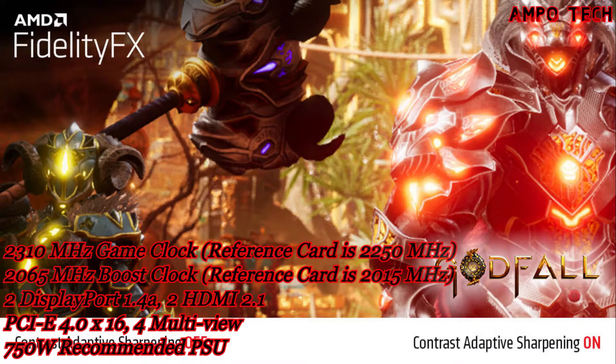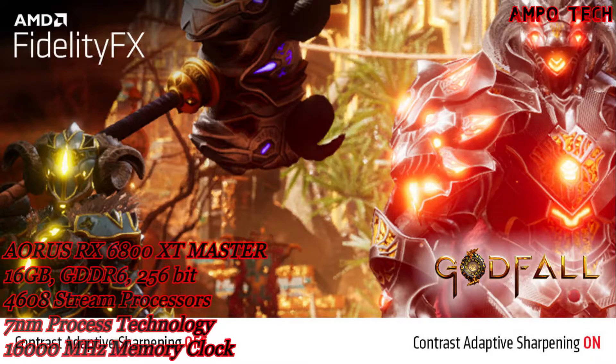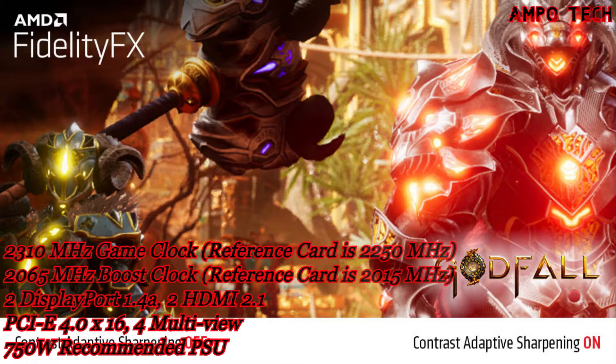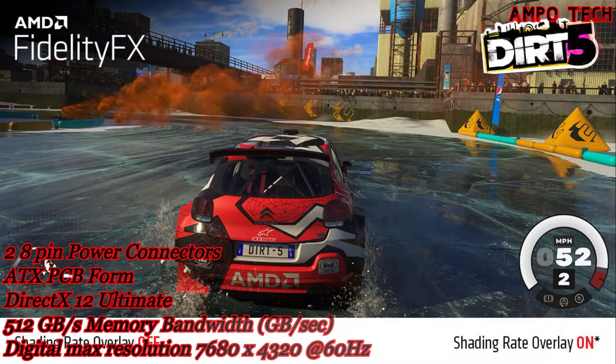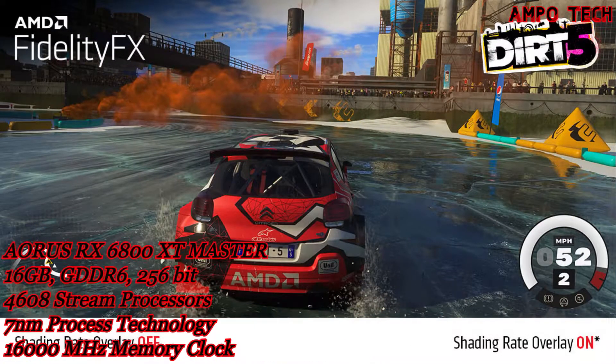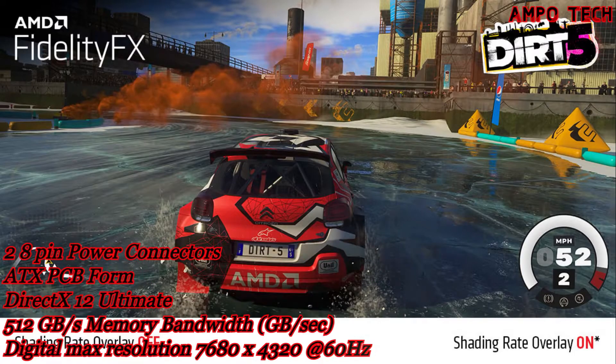The card features Radeon FreeSync technology — no stuttering, no tearing, just gaming. FreeSync puts an end to choppy gameplay and broken frames with fluid, artifact-free performance at virtually any frame rate. It also includes Radeon Software Adrenaline, a sophisticated power management utility for seamless gameplay.